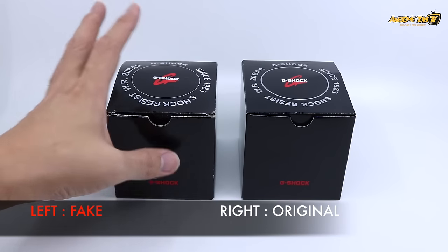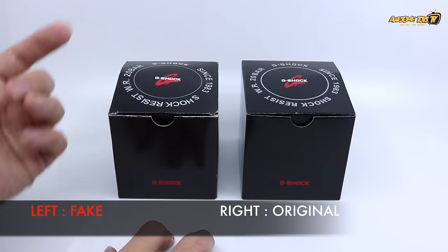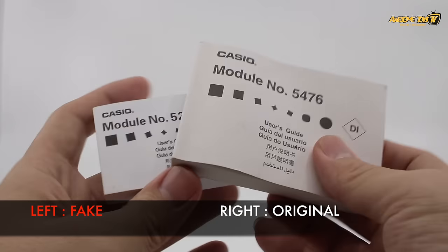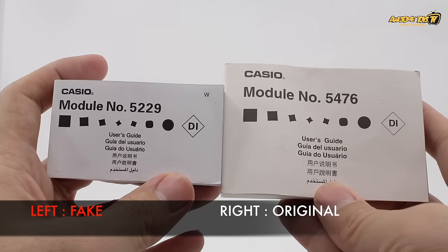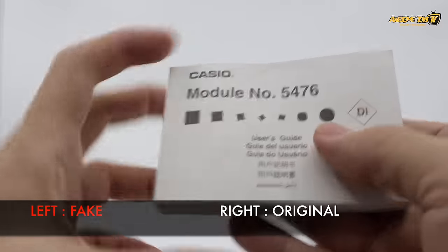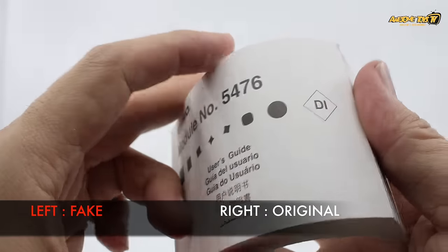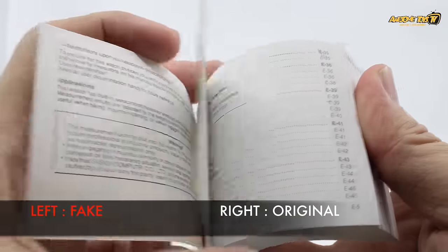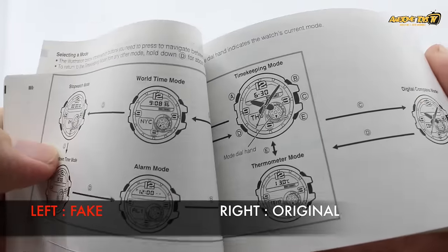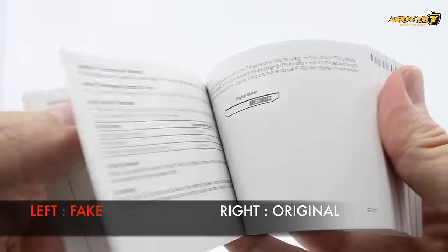When you open up the box, check the manual, because most of the time fake G-Shock watches come with wrongly printed material — even wrong instructions, as you can see here. The paper quality of the manual from the original is also a lot thicker, and the print quality is much better and more legible compared to the fake G-Shock manuals.